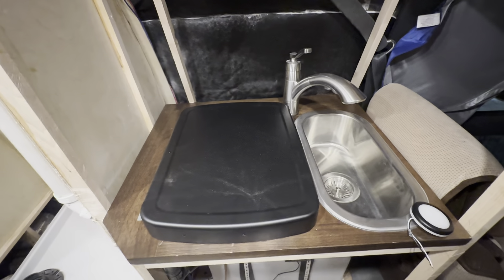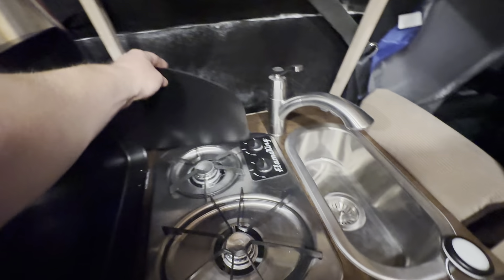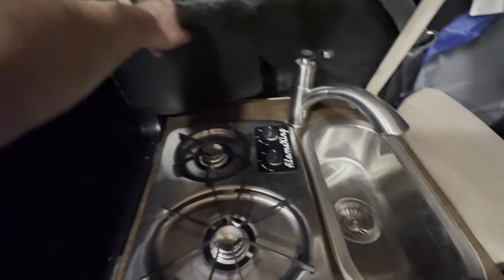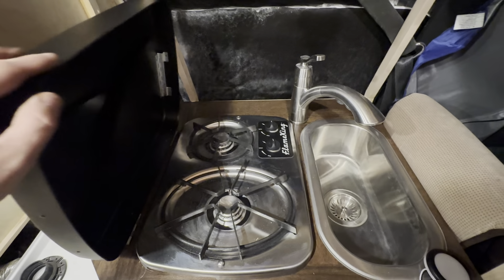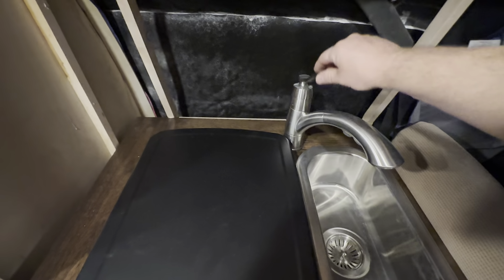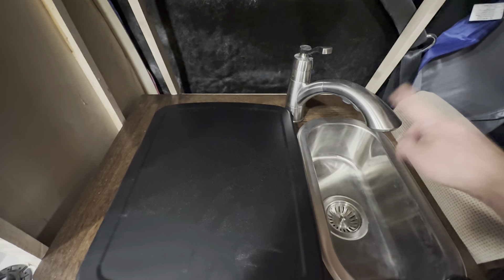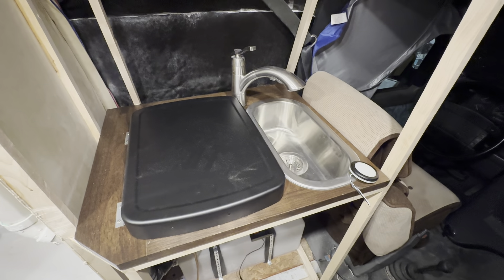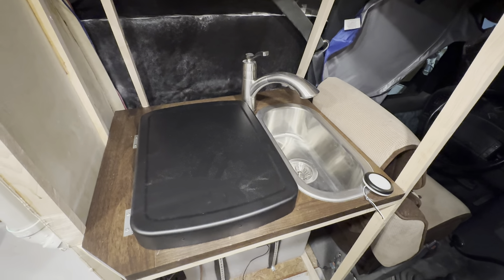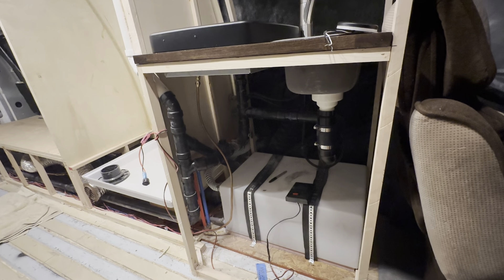Up here with the sink — tight quarters. This particular stove included this little pull-up part; I debated including it but went ahead and put it in. I like this little stove — first time I've actually installed a stove as opposed to just having a standalone stovetop. Got a little faucet here too. The stove is RV-specific, but the sink and faucet are all residential stuff, so if they ever need to be repaired or replaced you can just go down to your local home store.